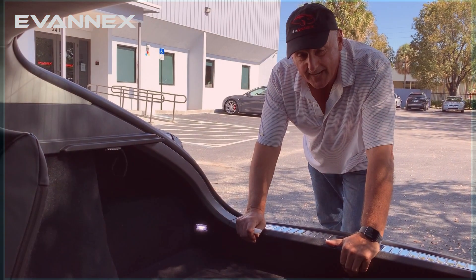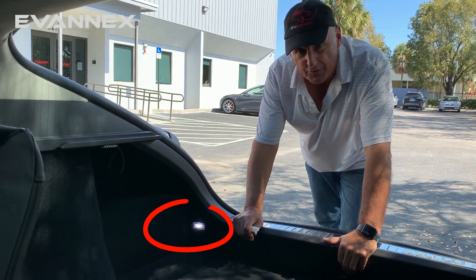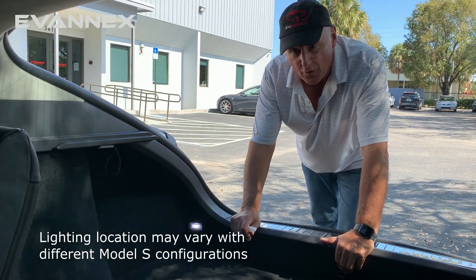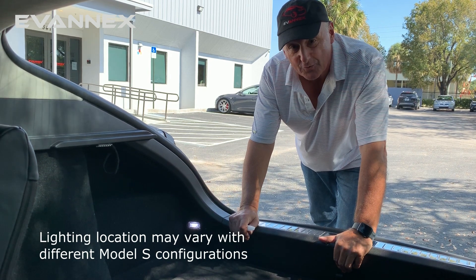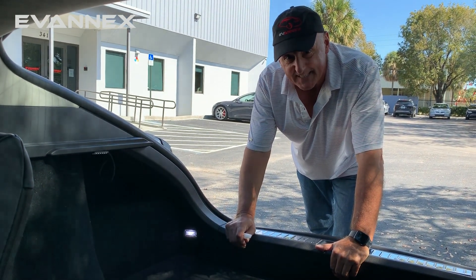To illustrate the LED upgrade approach, we're going to use one of the trunk lights for Model S. Recognize that lighting exists throughout the car, but the overall replacement technique remains exactly the same.